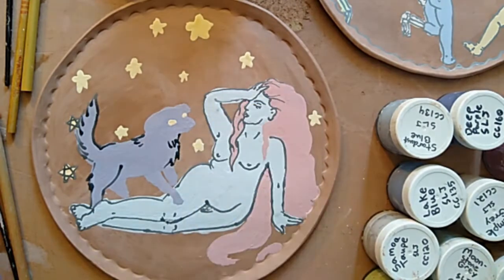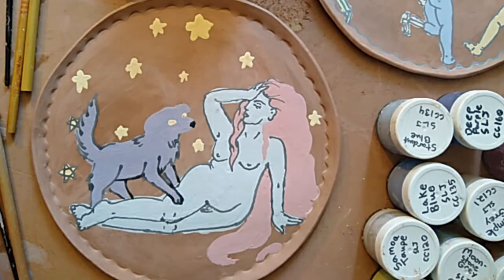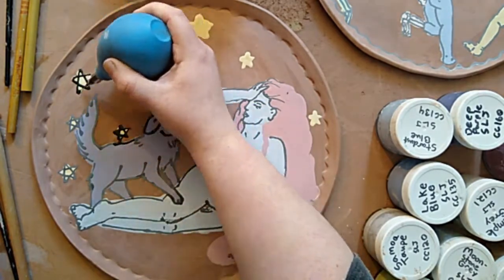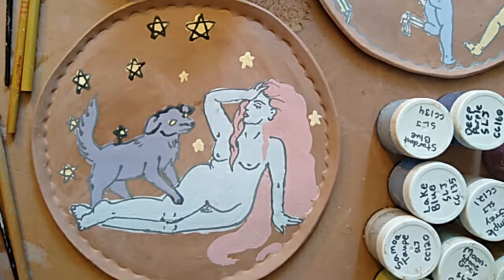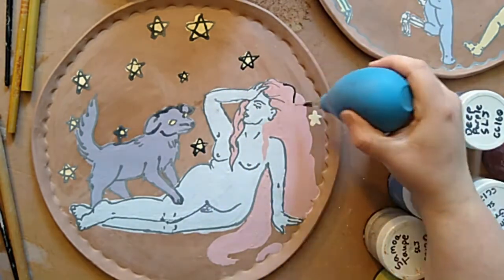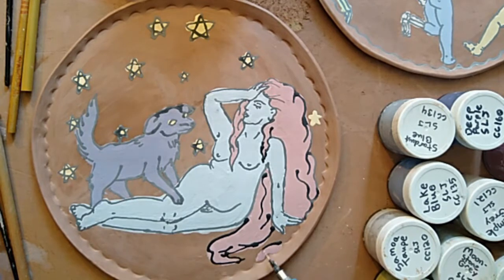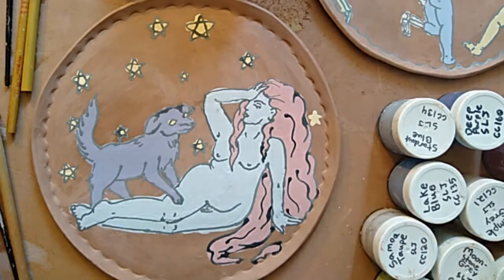As I start working with this precision decorator — you may or may not have seen something like this before — I prefer this over those decorators that are just a bottle with a special cap. I find that long hours in the studio with that little bottle decorator really hurt the wrist after a while. I find this a lot more comfortable grip-wise. It's not as severe a hold, which is a huge benefit if you're going to be doing this for six hours at a time and you're looking for something that's not going to put a big strain on your body.